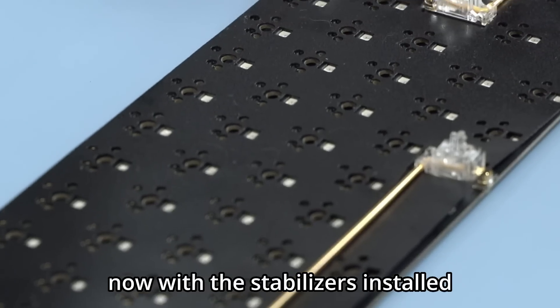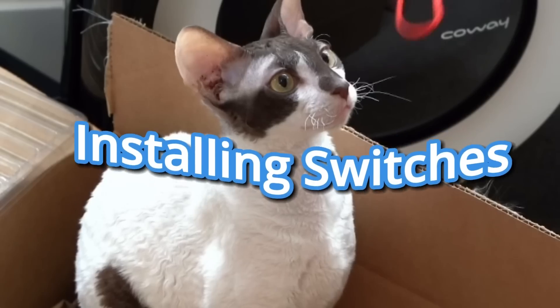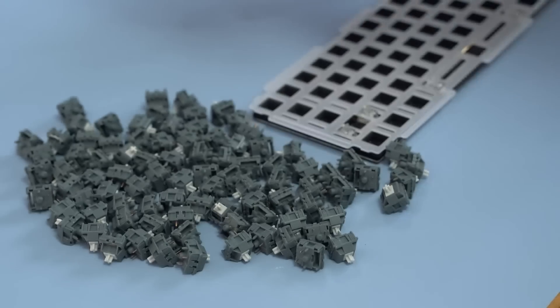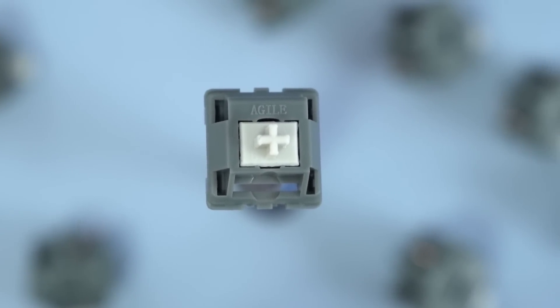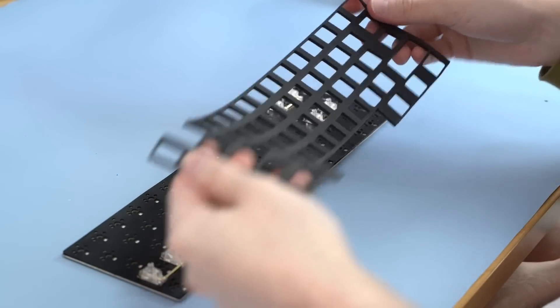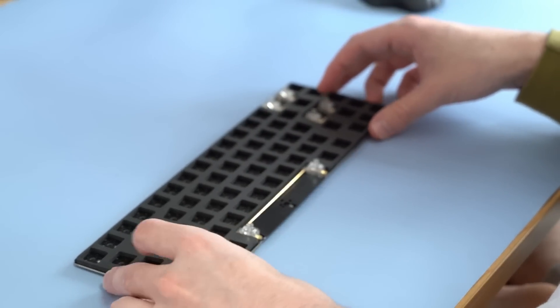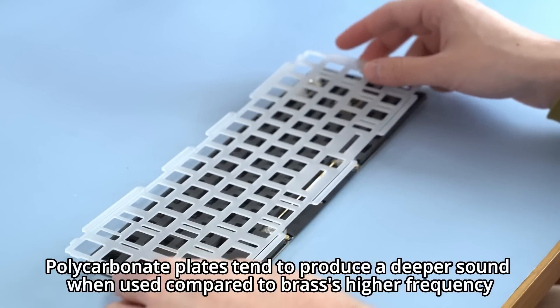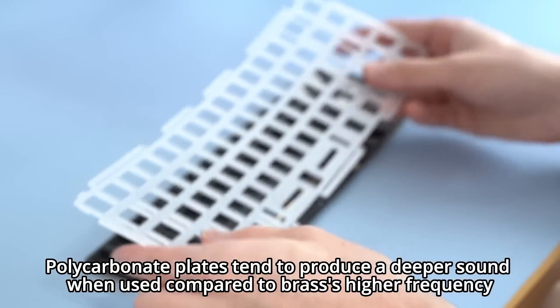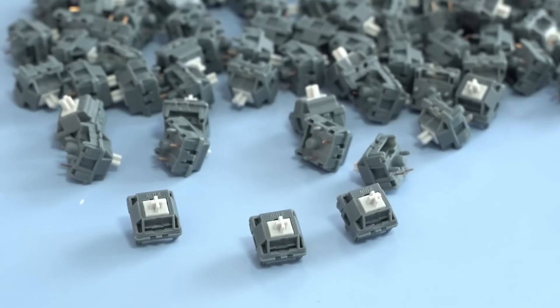With the stabilizers installed, we're done with the boring part and it's time for the fun part — the switches! When picking switches you can pick one you need to lube yourself, but I'm looking at something a little more revolutionary. To prep the board I'll place down the foam that goes between the plate and PCB and then add the polycarbonate plate, which gives the board a deeper sound profile.